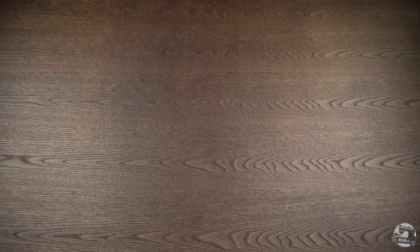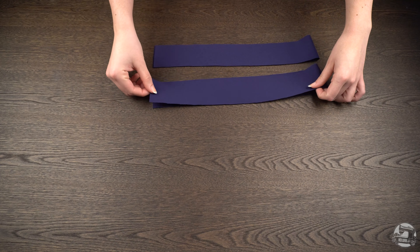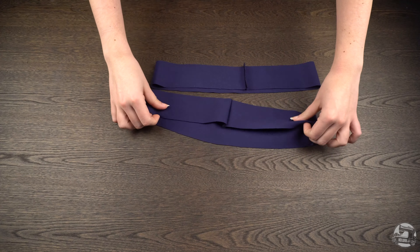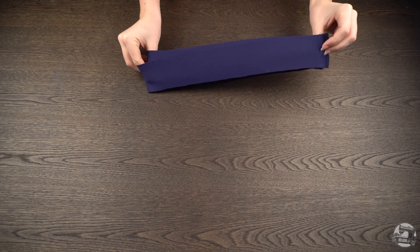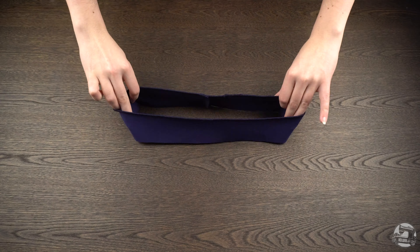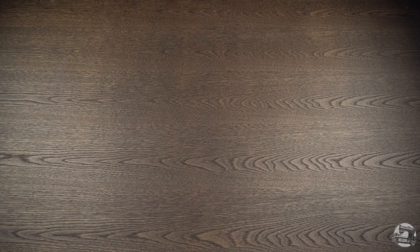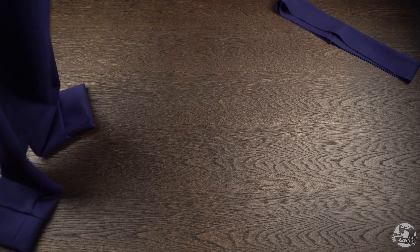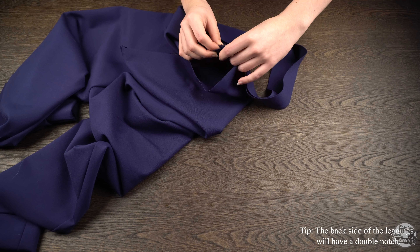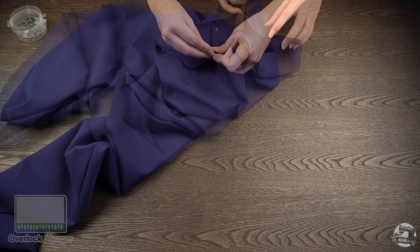Once you're done, set the pants aside. Bring out your waistband pieces and sew them shut at the back seam, right side to right side. Right side to right side, sew both waistbands to each other at the top edge. Turn inside out and iron flat. Make sure to align the seam of the waistband to the center back seam of the pants, and make sure to align all of your notches and seams properly. Sew in place.